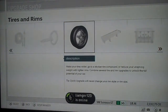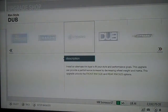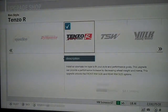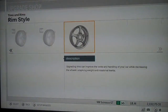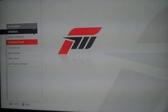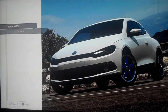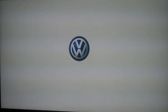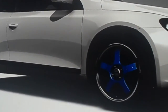Go into the upgrade shop and go to wheels again. Find the chrome wheels that you previously bought and install those. Going back to view, you can see the wheels are indeed blue — and because they were chrome, they leave a chrome lip around the edge of the wheel.